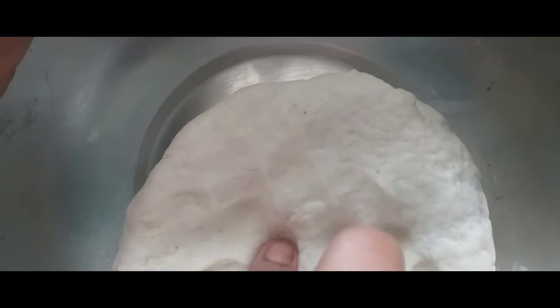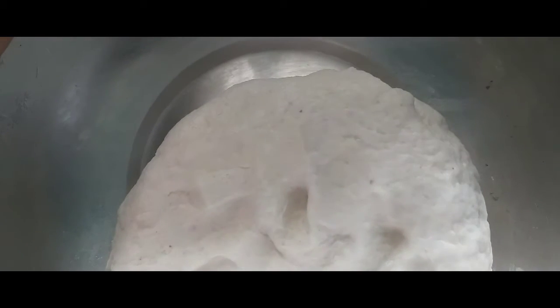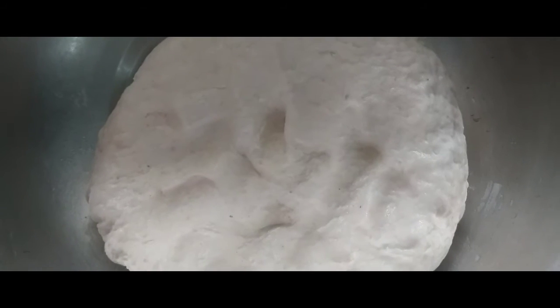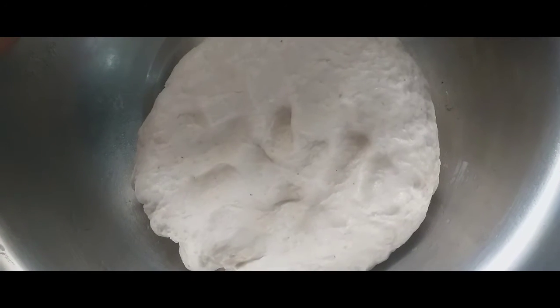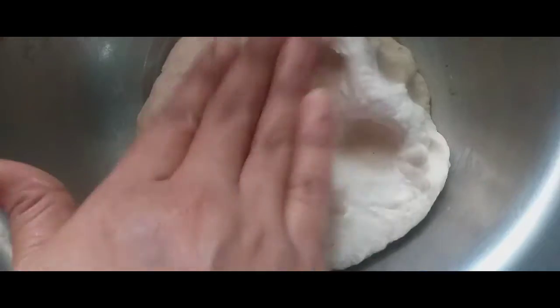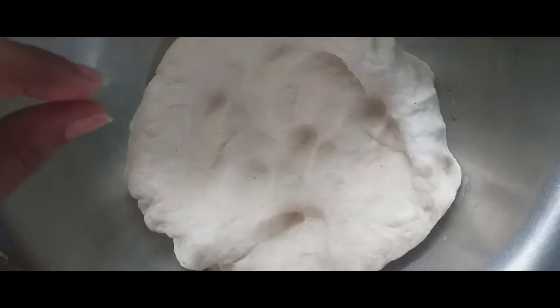I am using Chappatti. I am using Maida Roti. I am using Tenga Roti. It is very soft. This is a roti. I am using Praetta. Let's do it.